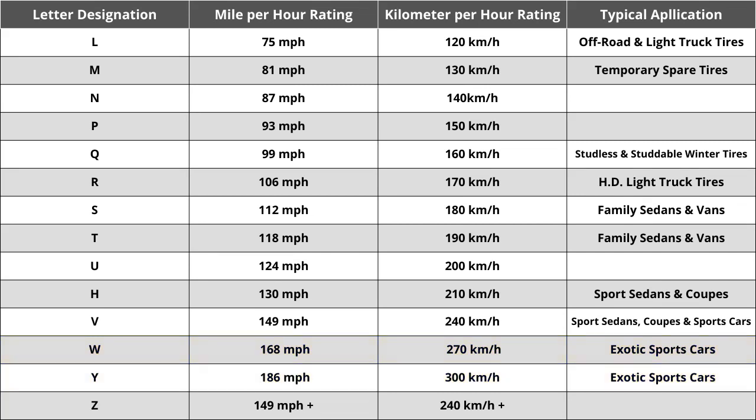So the speed rating of H in the case of this tire means it is rated for speeds of 130 miles per hour or 210 kilometers per hour. While speed rating is important in some unique cases, you shouldn't spend a ton of time comparing tires solely based on this. You do want to make sure the tire matches your vehicle manufacturer's specified speed rating, but in almost all cases the speed rating should always be above 85 miles per hour, which is technically the fastest posted speed limit anywhere in the United States.